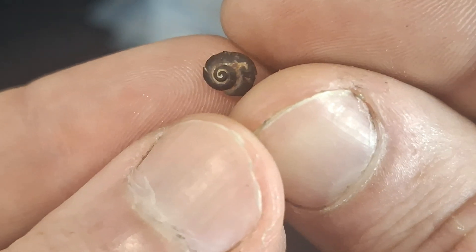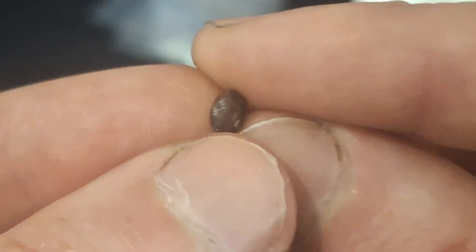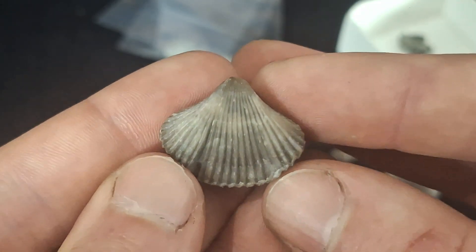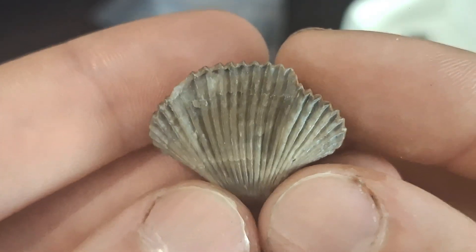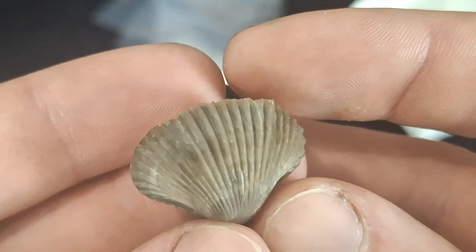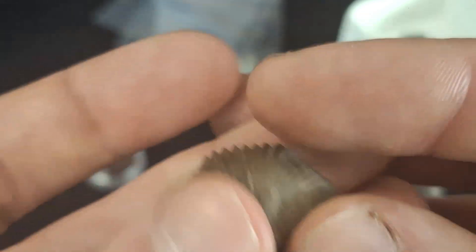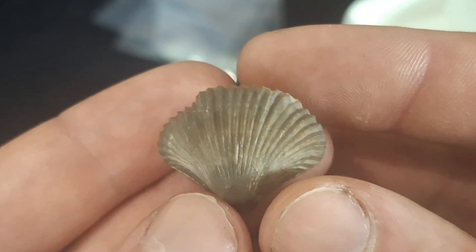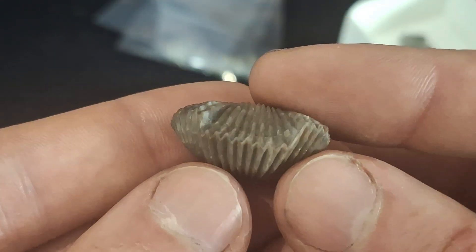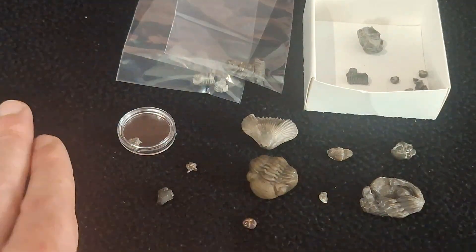Moving on to the honorable mentions — I have this lovely little pyritized gastropod. It's nice and well preserved and pyritized; you don't often see gastropods in this area pyritized, so that's cool. Then there's this really cool brachiopod, known as Callipleuroceras nobilis — this was another specimen I got my friend to prep for me because it had some matrix on top. It looks spectacular now — probably one of my favorite brachiopods I've ever found in the Arcona area. Lovely preservation, and these generally aren't this inflated, so it's well inflated as well.